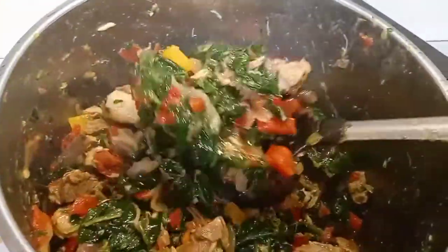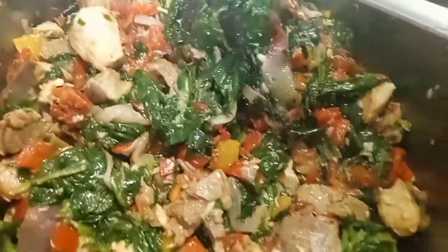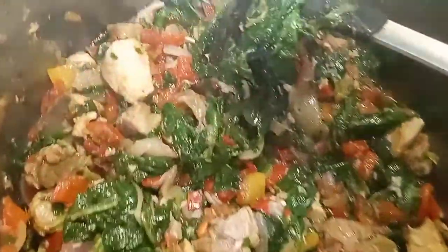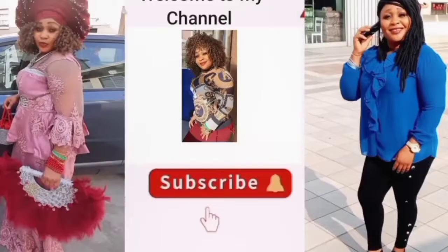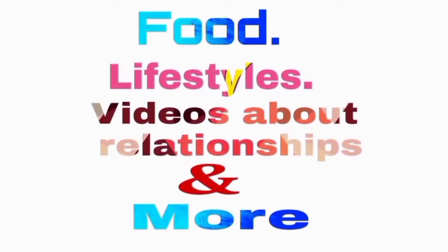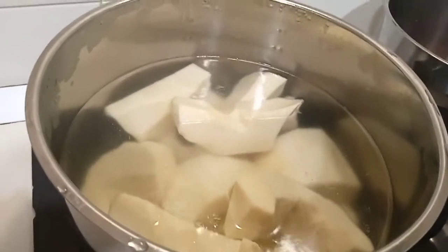Hello my gorgeous people! If you want to know how I make this delicious, yummy vegetable sauce, continue watching. Guys, you can use this vegetable sauce to eat with rice, yam, or plantain. Keep watching, and God bless you for clicking the channel.